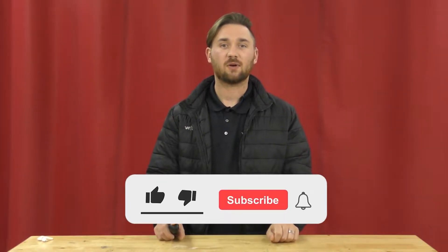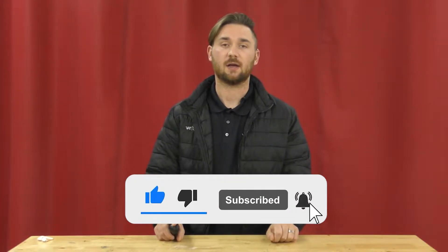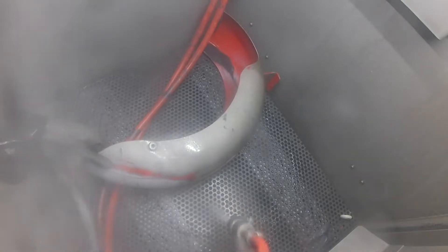Hey guys, this is Hunter at Vapor Honing Technologies and today we are discussing wet vapor blasting. Wet vapor blasting, also known as vapor honing, is a refinishing method used to clean dirty objects, but there is a lot more to it than just that. This process is capable of deep cleaning various objects to help them look as good as they did when brand new.